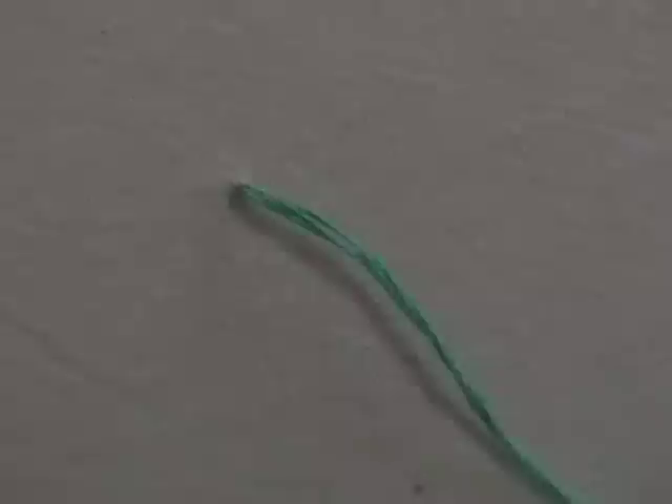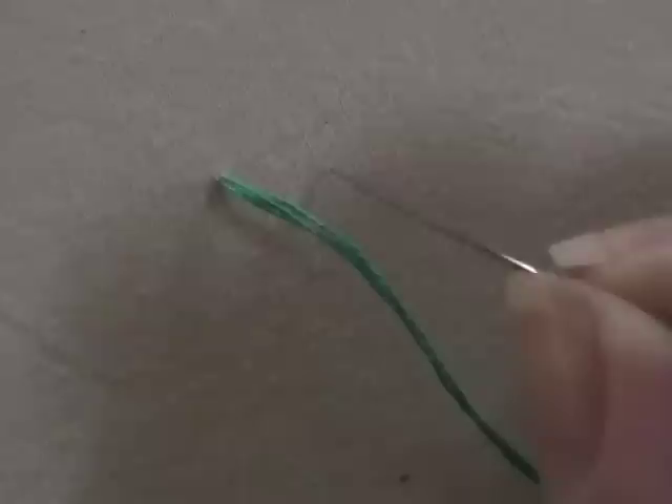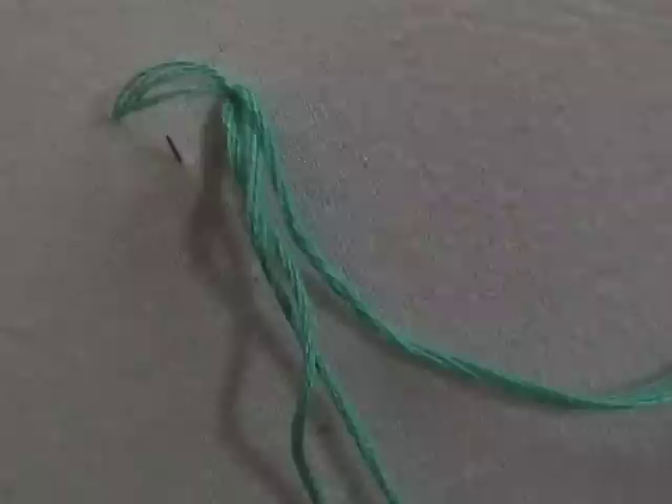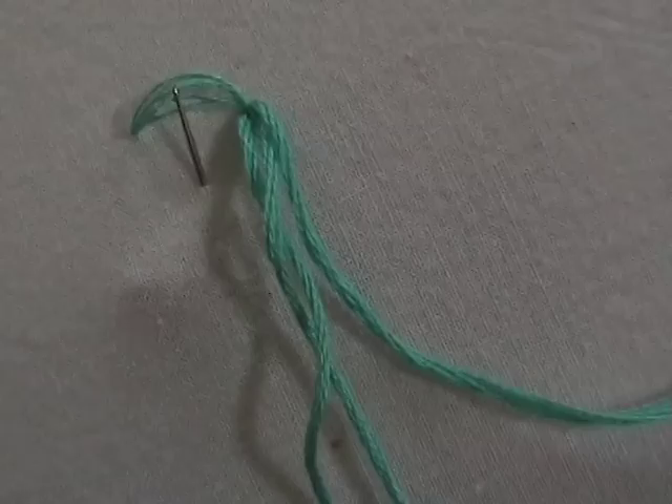I've got the needle coming up from the back just like any other normal stitch, and I'm going to needle back in right straight across from where I'm coming up. I'm not going to pull it all the way. This is similar in some ways to a chain stitch or a lazy daisy. I'm going to come up and catch that top loop in my needle, and make a stitch coming down here.